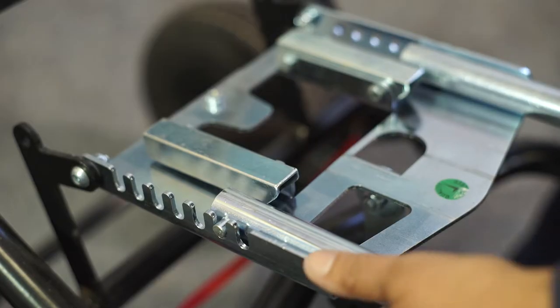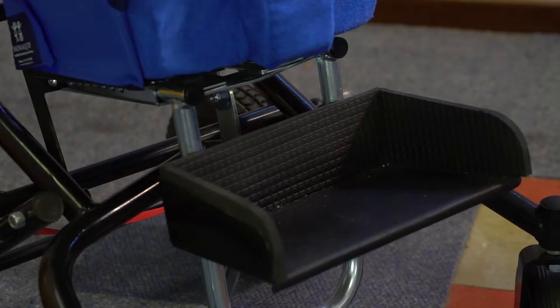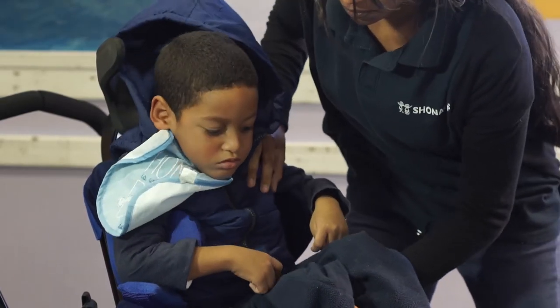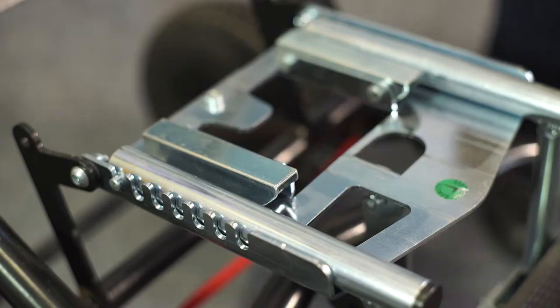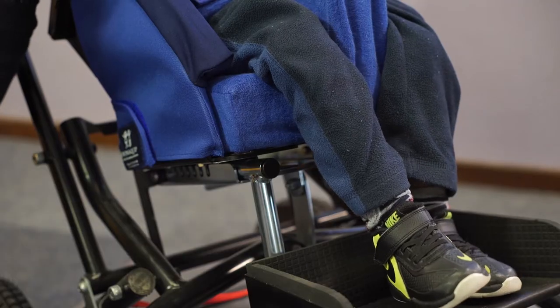The position of the foot box should always be adjusted when the seat depth is changed. To adjust the depth of the foot box, remove the seat from the base frame. The foot box hanger can now be lifted and slotted into the appropriate position. Reattach the seat and check that the foot box is in the correct position relative to the seat. Always make sure that there is at least two fingers of space between the cushion and the user's calf. You can mark the position of the footrest with a permanent marker to make sure it is returned to the correct position after folding or unfolding.